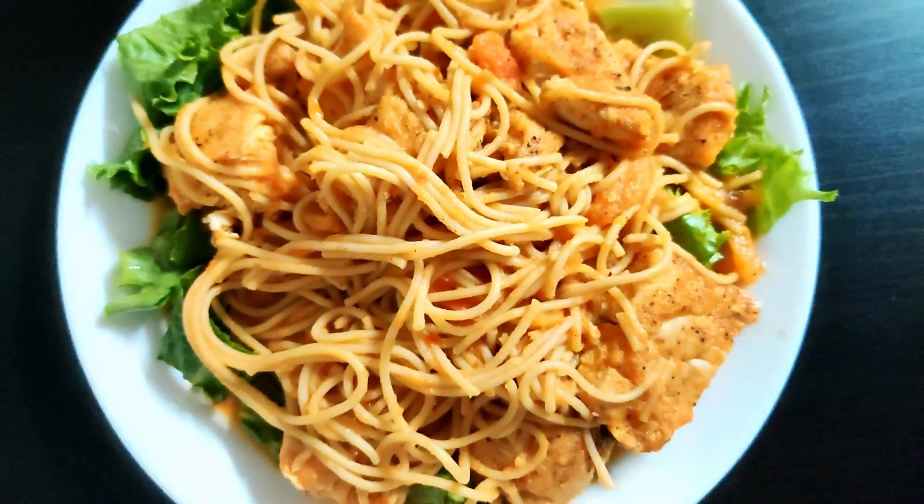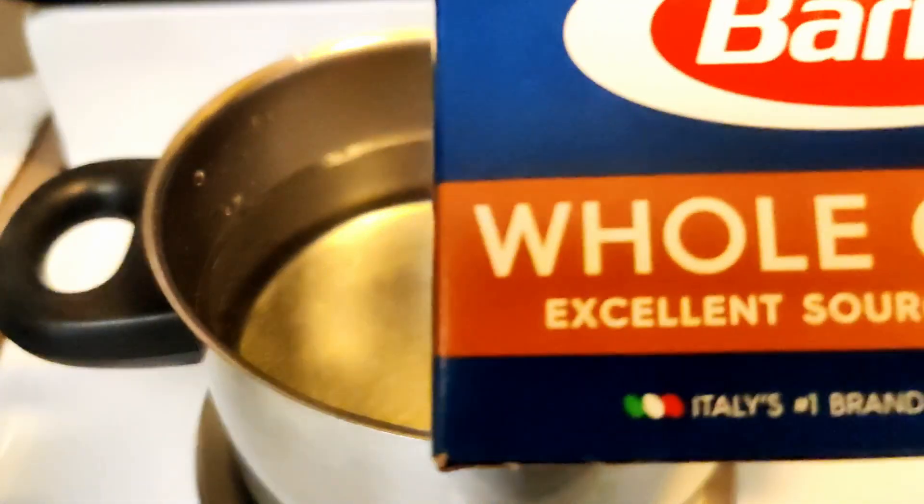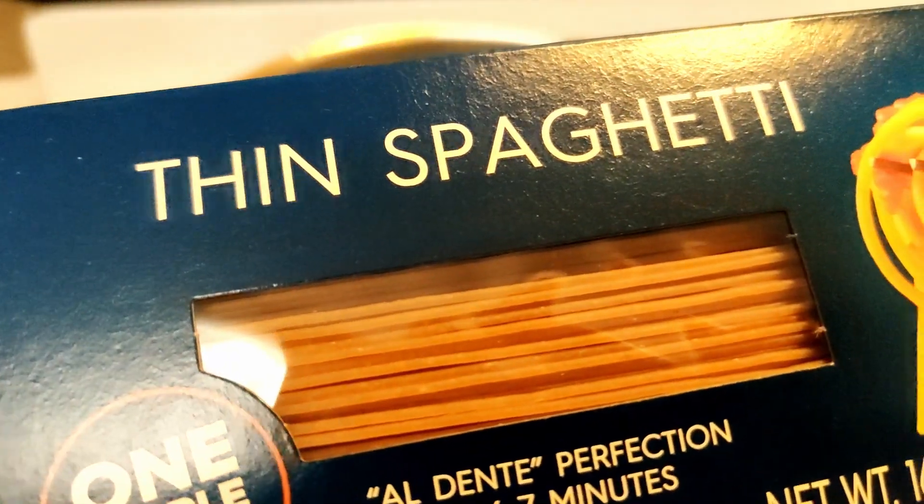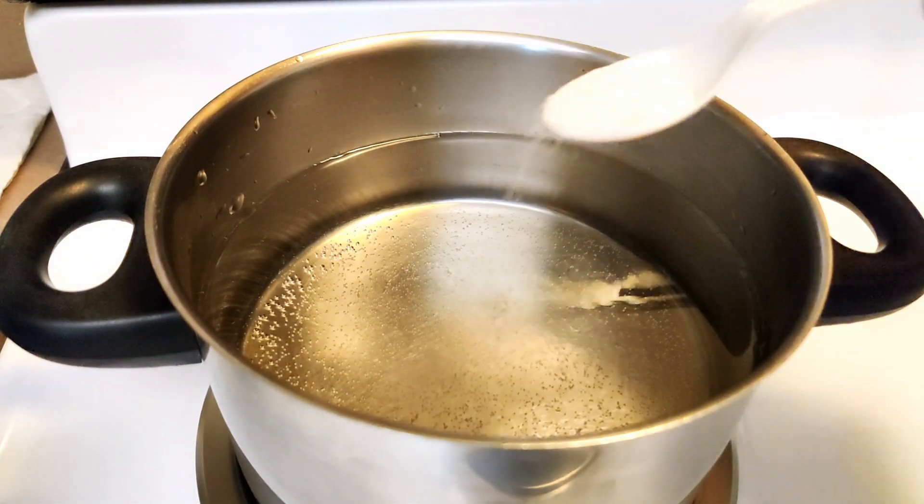Hello everyone, welcome to another episode of December challenge. Today my dinner is spaghetti pasta but the healthy one. Don't be surprised — yes, pasta can be healthy too. Let's dive straight into the recipe.